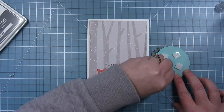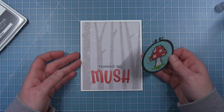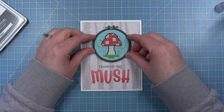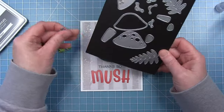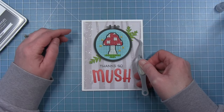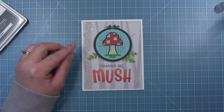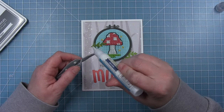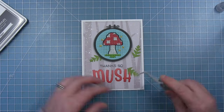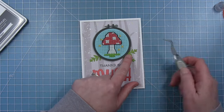Now I can add some foam squares to the back of my little mushroom — I'm putting them towards the middle because I know I'm going to tuck some things in the edges. I'll go ahead and put this on there, and then you'll see that I'm adding some greenery. I've pulled out the happy mushrooms die set and I'm using that tiny little fern — I cut these from one of the green shades from the textured canvas cardstock pack. I decided I wanted them all towards the bottom, kind of like my hoop is sitting in some pretty greenery. Just like with the letters, once I have the placement looking the way I like, I'll pick each little greenery piece up, add some liquid glue to the back, just some dots, and put them back in place.